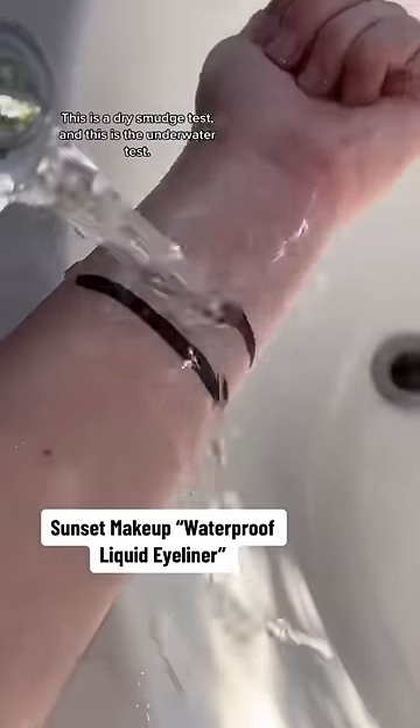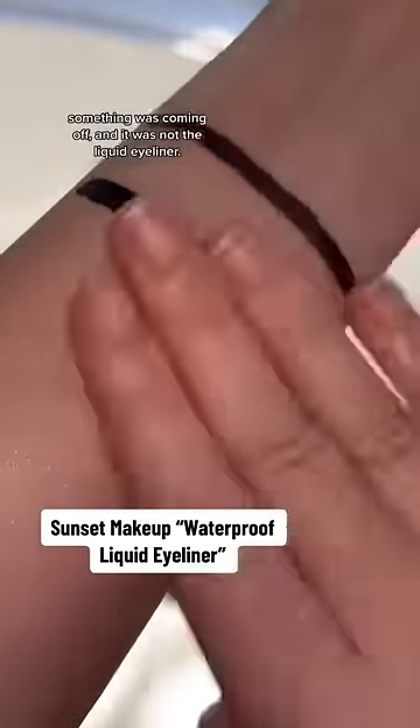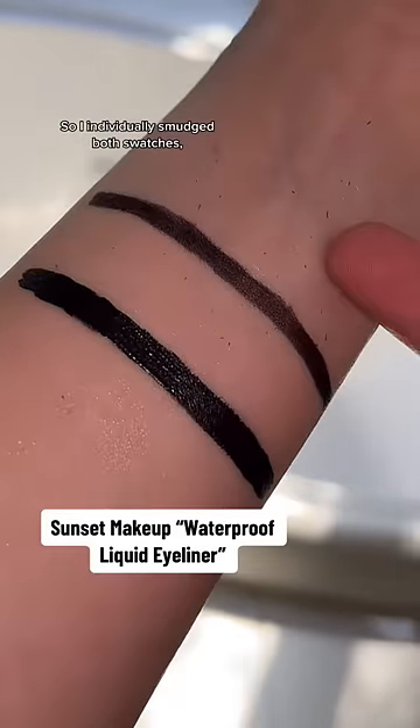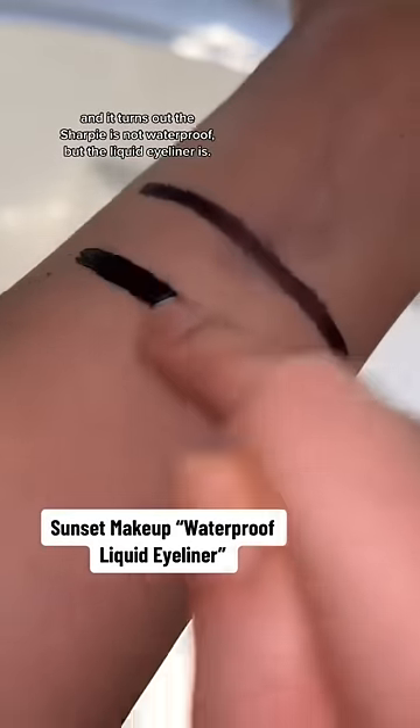This is a dry smudge test, and this is the underwater test. I noticed when smudging it with water, something was coming off, and it was not the liquid eyeliner, so I individually smudged both swatches. It turns out the Sharpie is not waterproof, but the liquid eyeliner is.